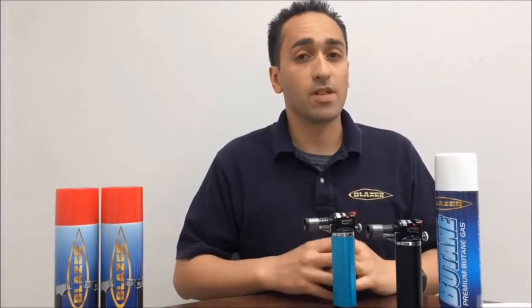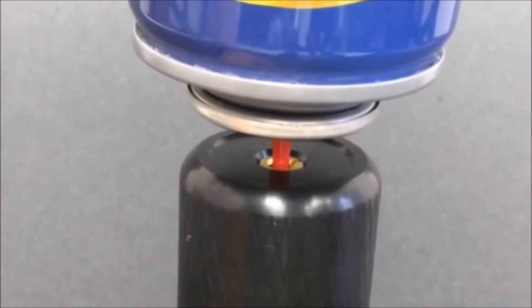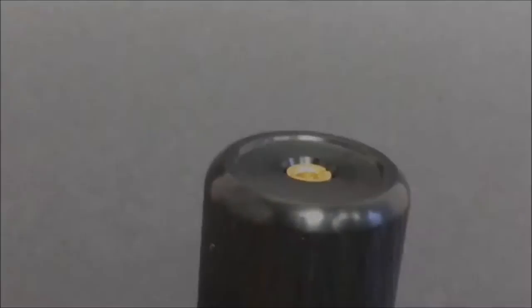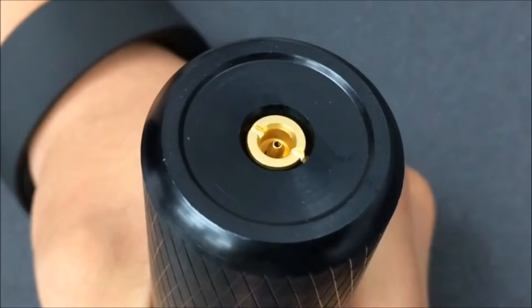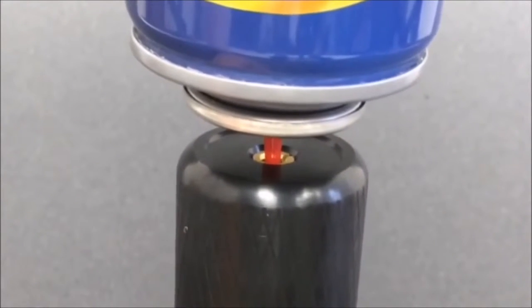To refill the Stingray, turn the unit upside down and insert the tip of your butane gas canister securely into the torch's gas inlet valve. Be sure the nozzle on your canister fits over the internal tube of the torch's inlet valve and creates a tight seal. Apply pressure in a downward motion to release the butane from the canister.